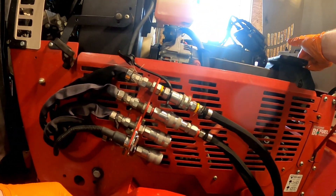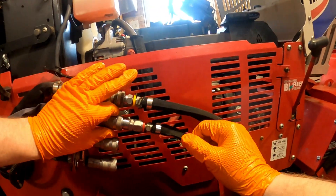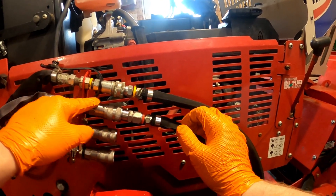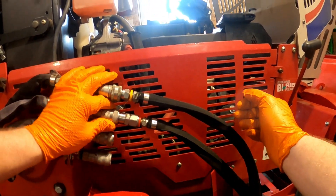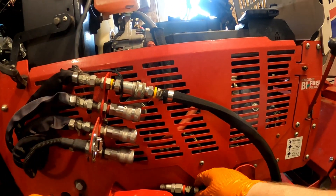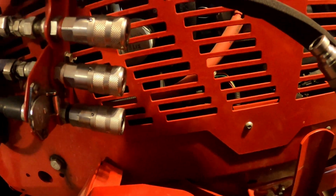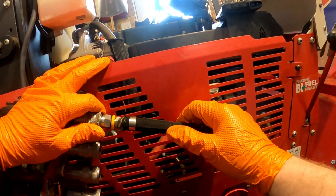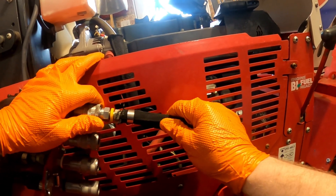I'm going to demonstrate the fluid loss difference between the pioneer style coupler and the flat face coupler — hopefully the camera will pick this up. I'm going to disconnect the flat face first, and then disconnect the pioneer. With the flat face, simply pull back the collar and it pops out. Now I'm going to do the pioneer — I'm purposely not going to have a rag, just to show the fluid loss difference.